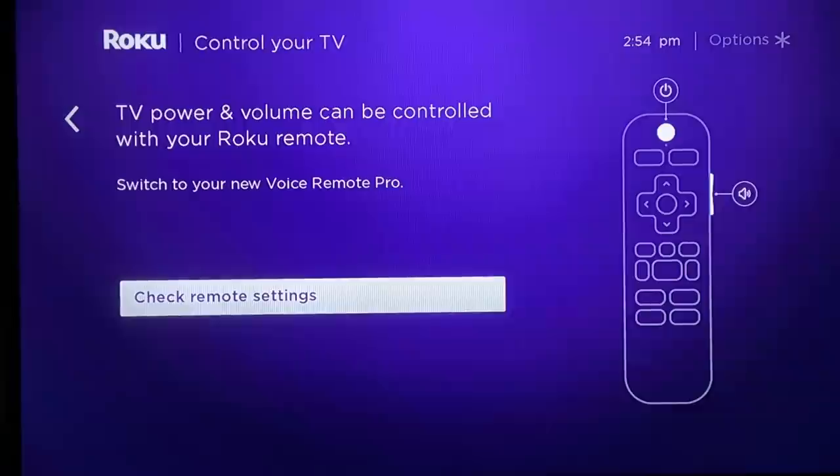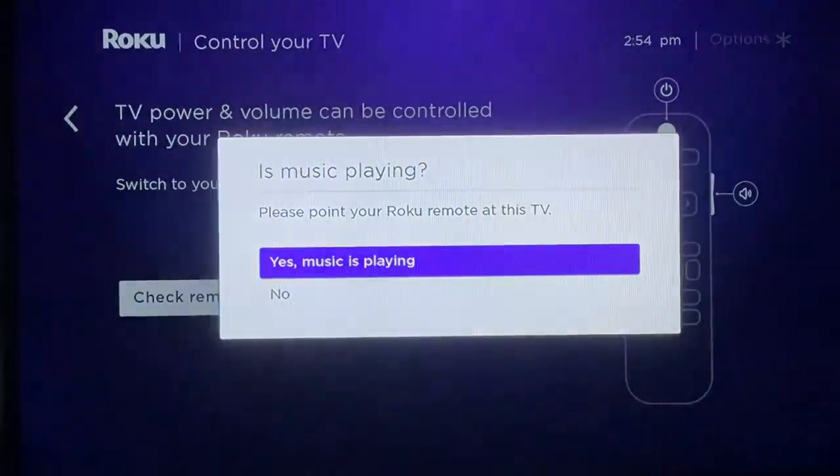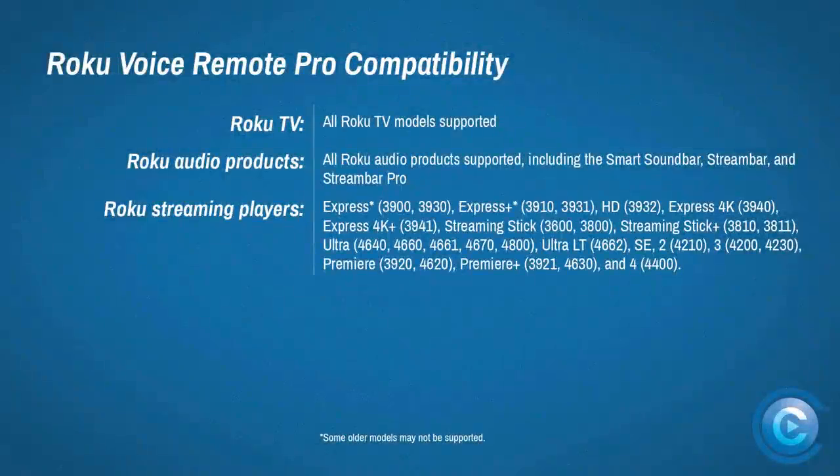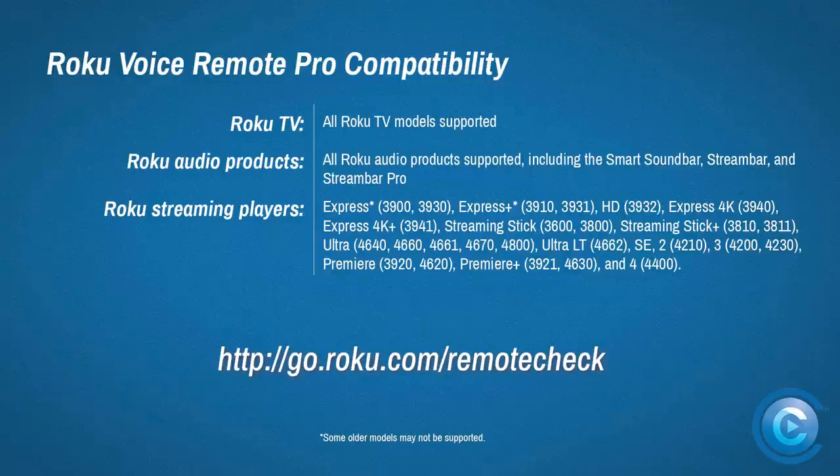If you want to control a non-Roku TV's volume, power, and other functions, head to Settings, then Remotes and Devices, click on Remotes, find your Voice Remote Pro, and select Setup Remote for TV Control. Regarding device compatibility, Roku says the new Voice Remote Pro works with most Roku devices — though that's pretty vague. The company says all Roku TV models and audio products will support the Roku Voice Remote Pro, and you can check a specific link for streaming device compatibility, included in the video description.